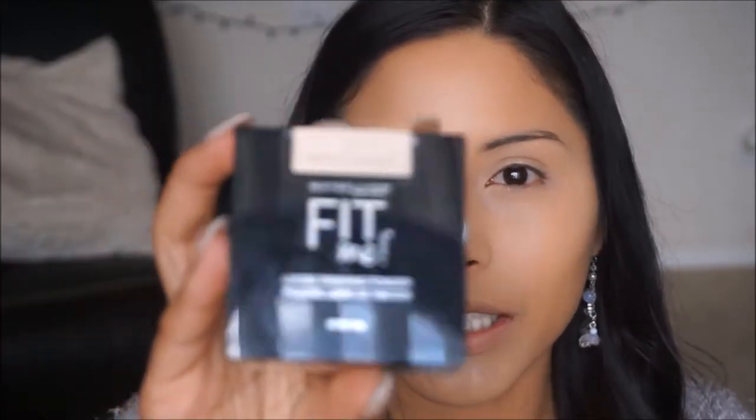I'm going to be using my Maybelline Fit Me Powder — I am in the shade Fair number 10. I'm just going to go ahead and grab a little bit of this on the beauty blender and just bake under the areas where we concealed so that everything stays in place throughout the day. Baking really helps to keep me from getting oily, so I really do like to bake.